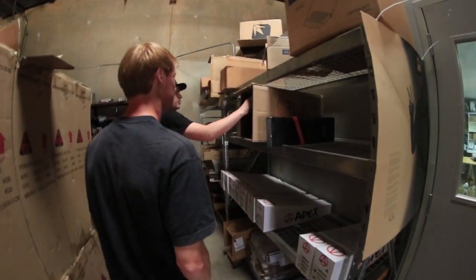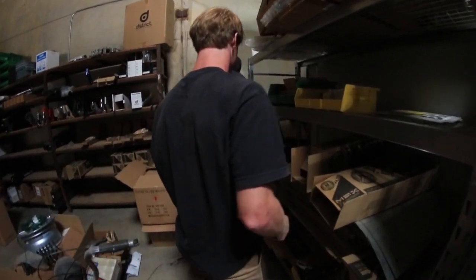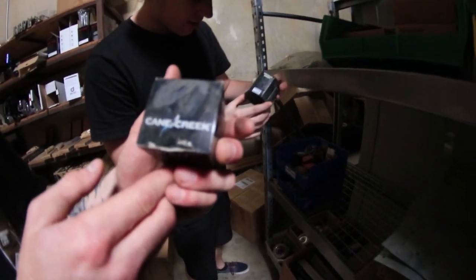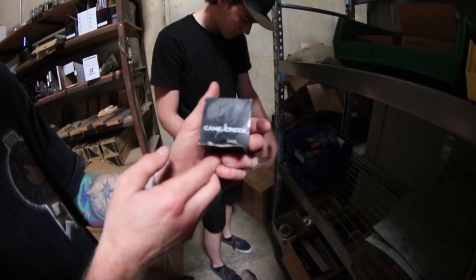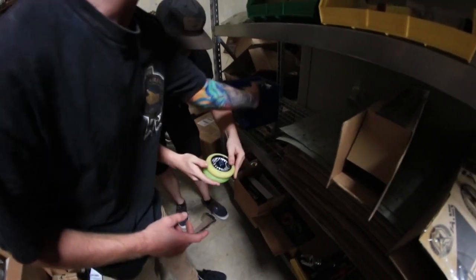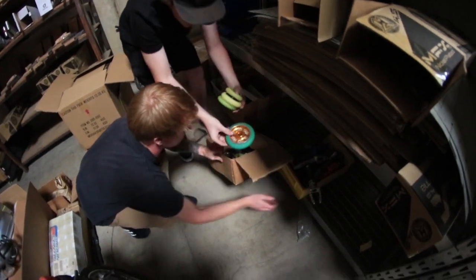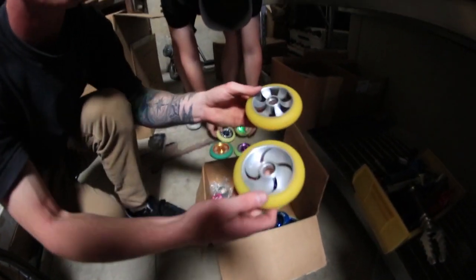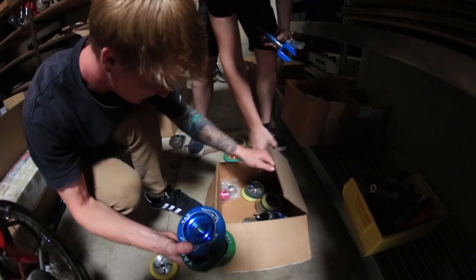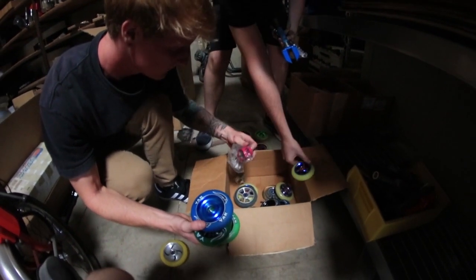We got some Haystack stuff over here. There's a Cane Creek headset — threadless and threaded. We got an old Cody Donovan wheel, a Fernando Young wheel, some Envy wheels, a Greg wheel, prototype Inward wheels — aren't these tight? And then loads of back wheels: Eagle wheels, District wheels, Razor wheels, and MGP.